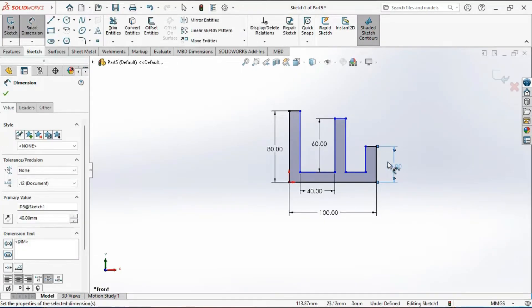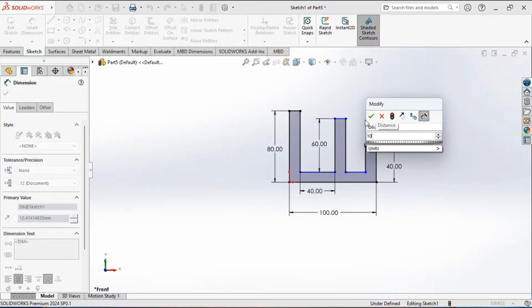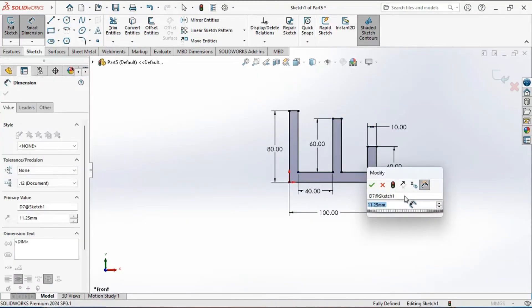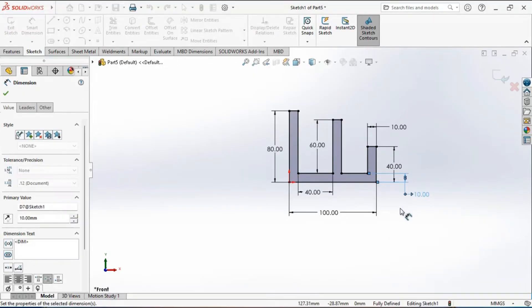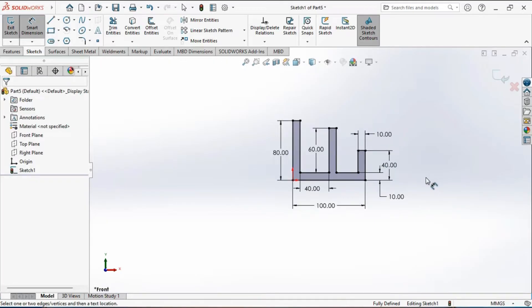Select this vertical line and set it to 100 mm. Select this vertical line and set it to 40 mm — it's 100 mm. Now select this horizontal line and set it to 10 mm, then select these two lines and set the distance between them to 10 mm. After all dimensions are applied, the sketch becomes fully defined and all entities turn black.